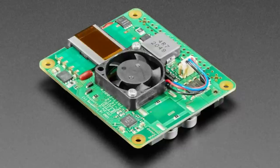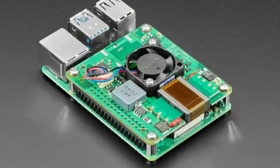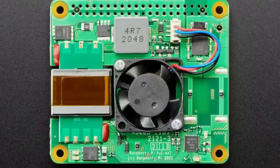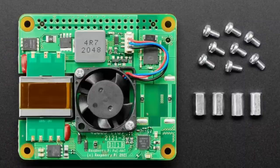We finally have these in stock. These are new — well, we had them coming soon for a while. This is the POE 2 hat for the Raspberry Pi. I believe it's for the Raspberry Pi 3B Plus and 4 only.